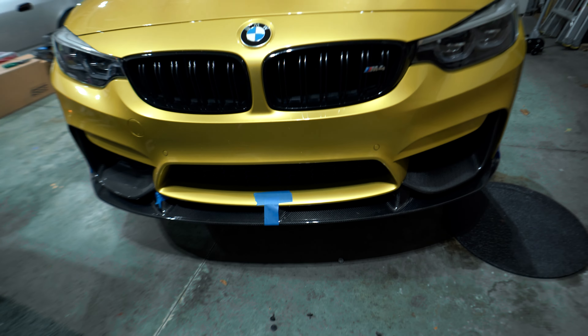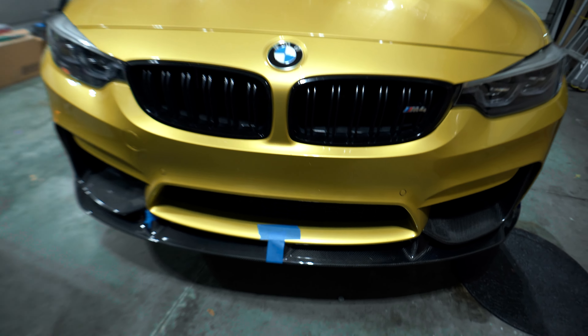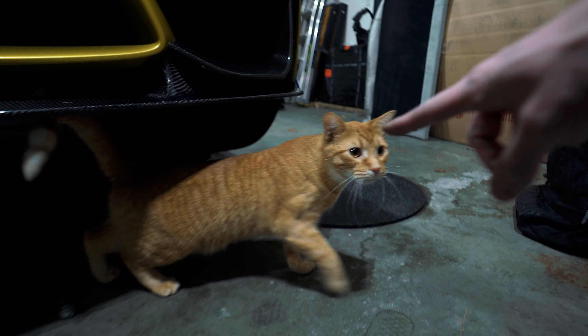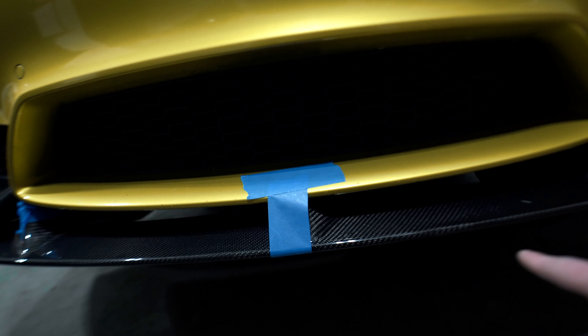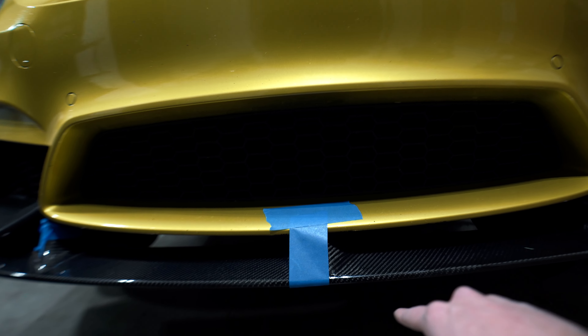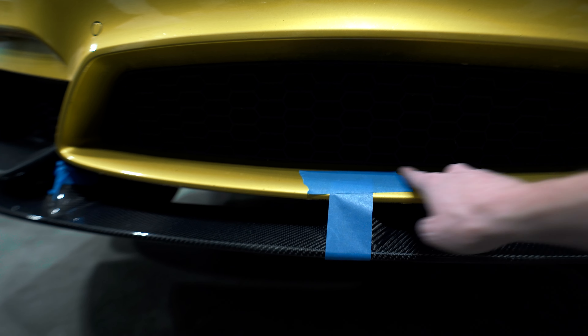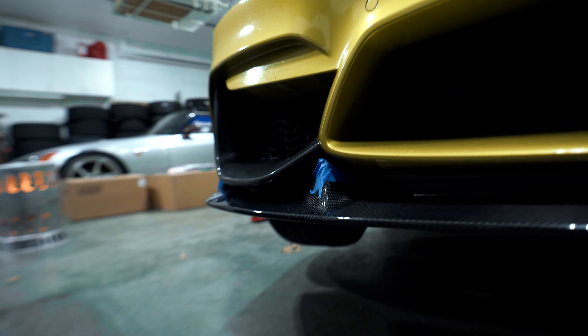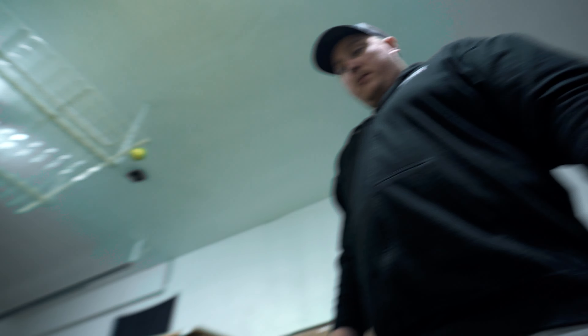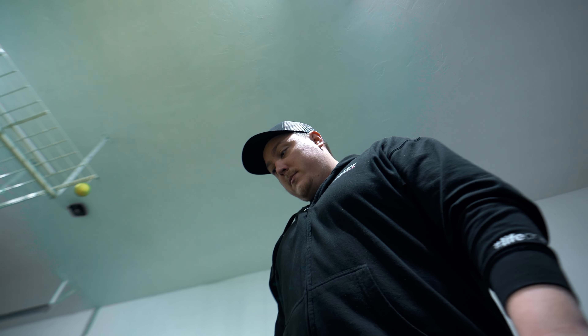All we needed to do was put some tape on it. Pro tip: if you do end up putting on a carbon fiber lip or side skirt or rear diffuser, you can just put painter's tape to mock up how you want it to go. Put the tape there, then use a T, and that gives it the strength you need to make sure it all lines up. Which it does — I think it looks good.